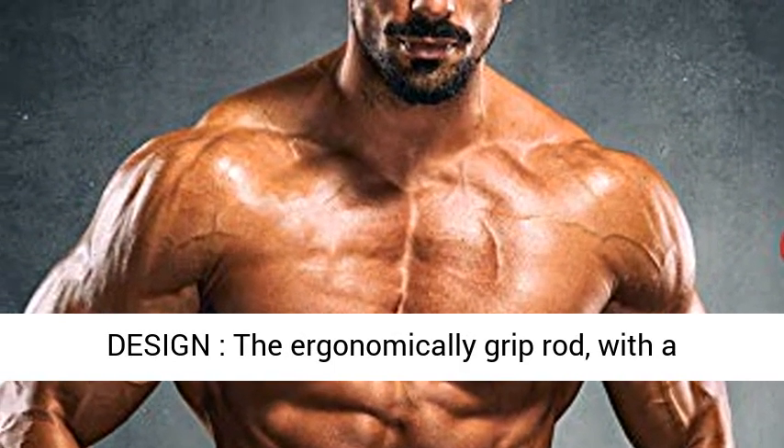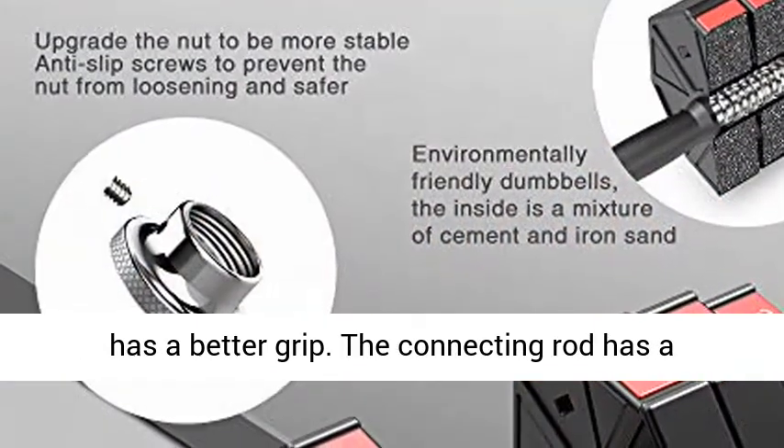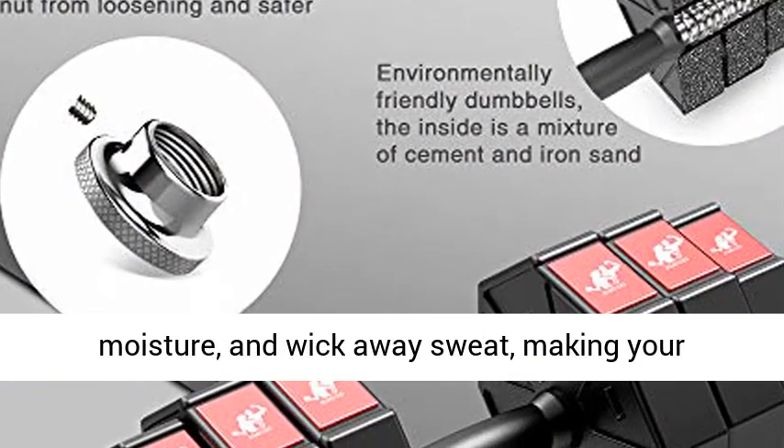Ergonomic Design: The ergonomically designed grip rod features a diamond-shaped cross texture on the surface for a better grip. The connecting rod has a thickened sponge that can prevent slippage, absorb moisture, and wick away sweat, making your exercise more comfortable and safe.